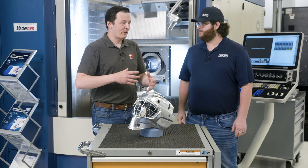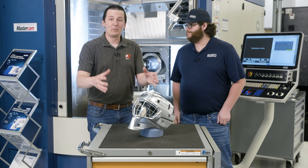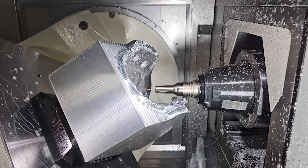The thing that I think is really worth noting to everybody is that this part was made with two people. This wasn't a whole team of people — this was me programming, you running the machine, creating feedback.